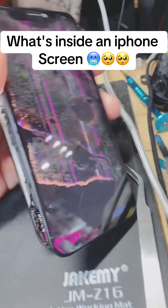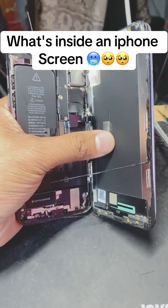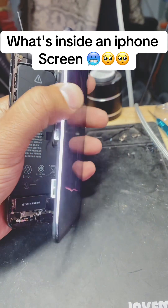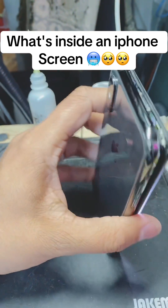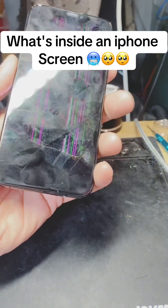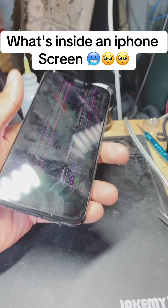If you like this video, please share it with your friends and show them what is exactly inside the screen of an iPhone. This is the same material used for Samsung screens, MacBooks, laptops, TVs, and any other devices. Please follow me so I can give you more tips and details about technology — I've been in this field since 2005. Thank you, bye.